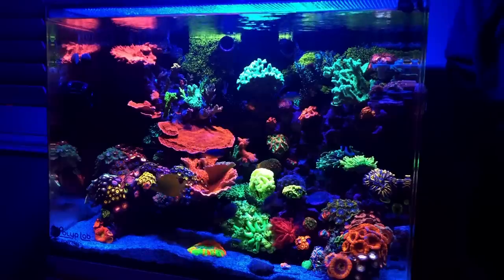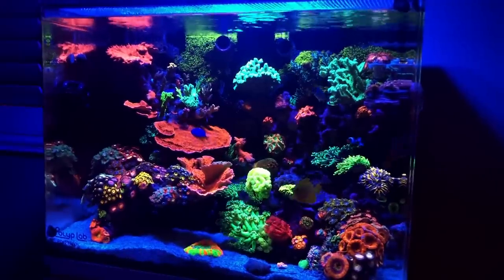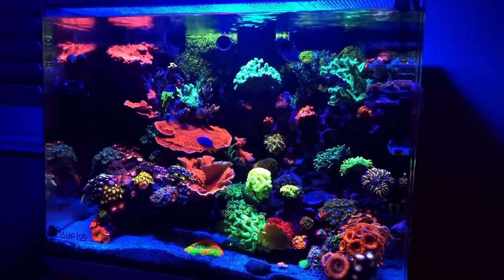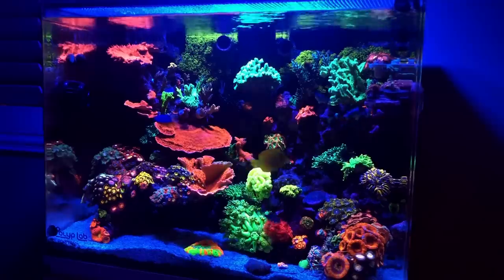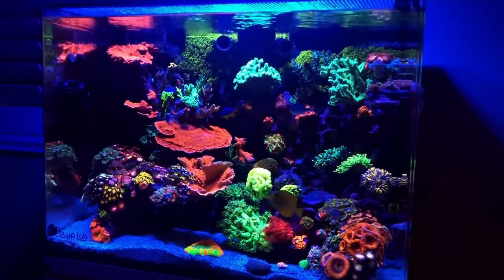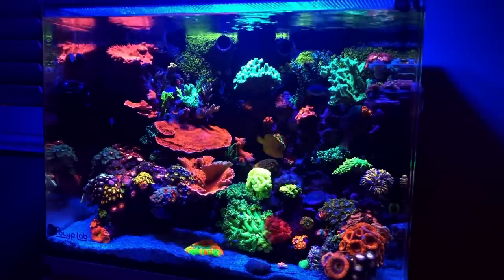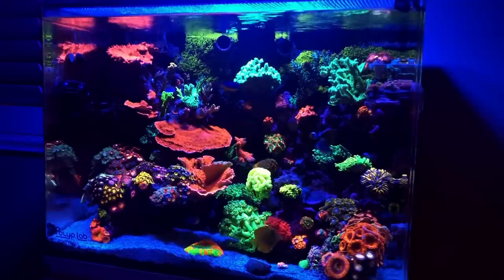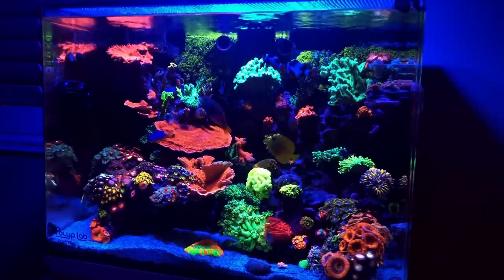Flow, as you guys are aware, especially those who have been in the hobby for a while, is a very important aspect of a reef tank. It's very difficult to have a successful reef tank without stability, without lighting, without flow. One thing you'll quickly learn is that you have to have a mixture of all those things perfectly in balance. You can't have horrible parameters and great flow and expect a great reef tank. Same thing — great parameters but horrible flow and you'll probably have an okay reef tank, but it's really not going to be what you're looking for.